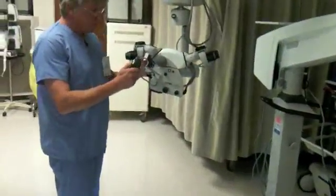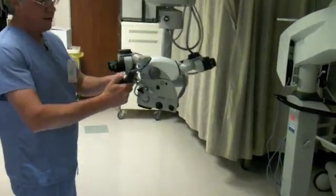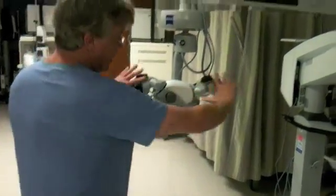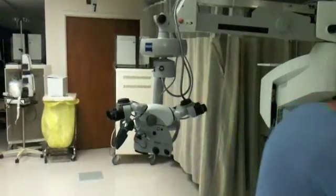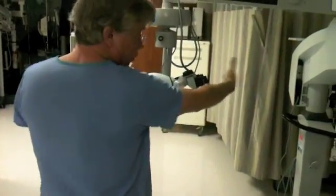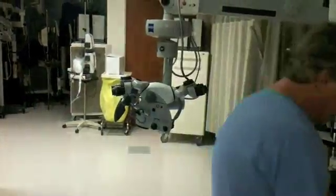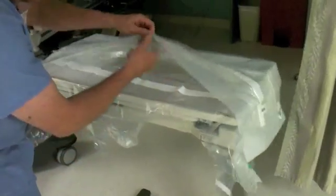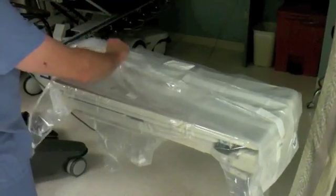We're going to get ready for draping by making sure that the microscope is in position to put the drape on. Since it's face-to-face, we have the two oculars on either end. I want to come at the microscope so that my two end oculars are already in proximity of where they should be. Coming back to the drape, you just start to look inside the folds for where the little stickers are with the hands.